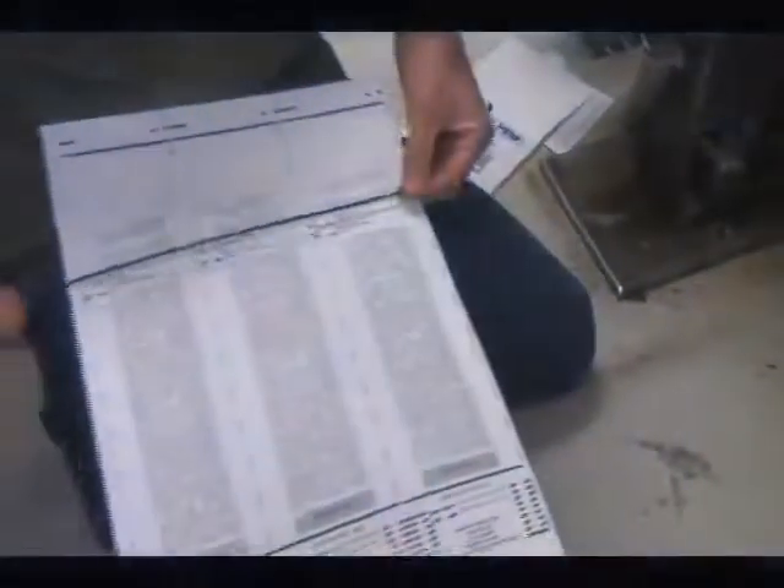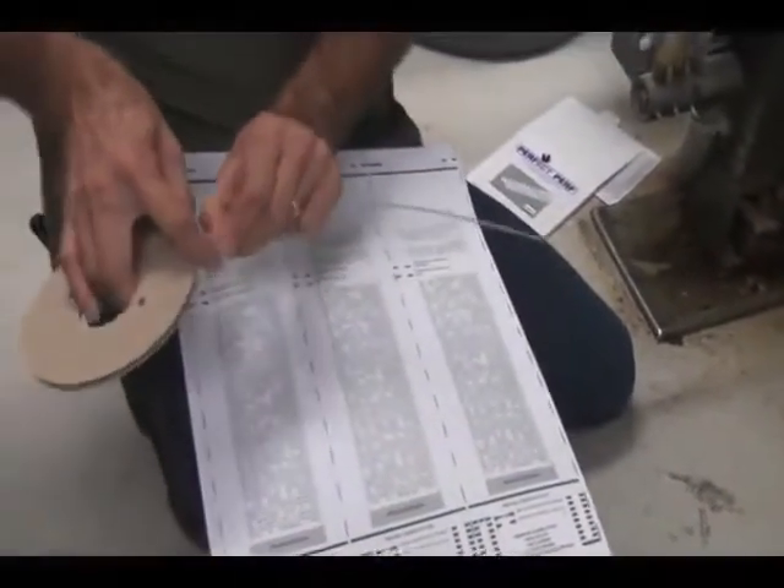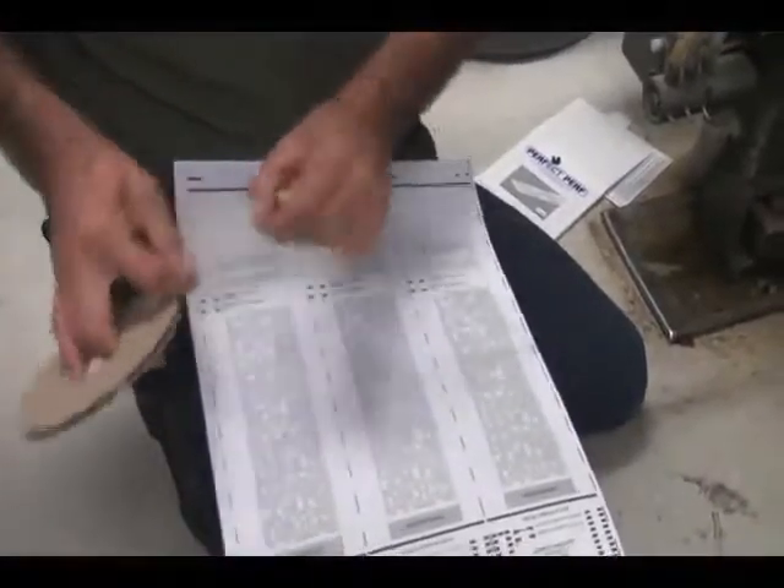This can be done either on the same cylinder you're printing on, or an unused cylinder on any two or more color offset press.